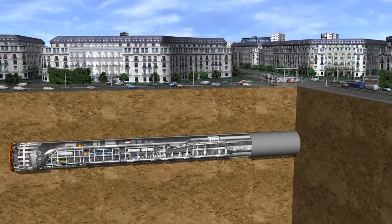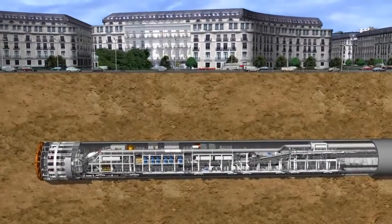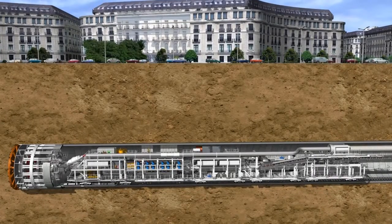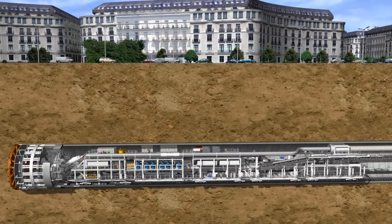Earth pressure balance shields are in their element in cohesive soils consisting of clay and silt with low-water permeability. Moreover, loose soils consisting of sand and gravel and unstable rock can also be successfully mastered with the EPB technology.